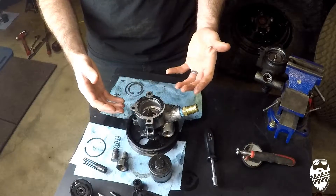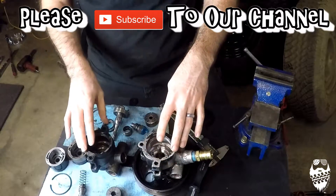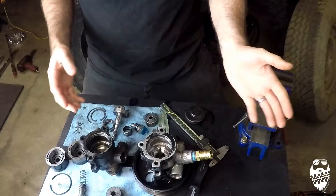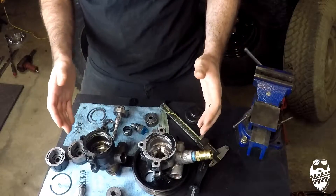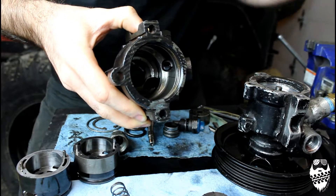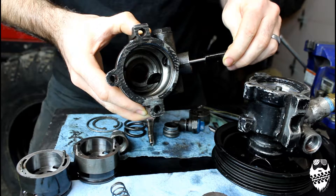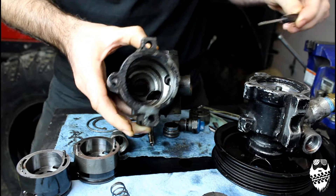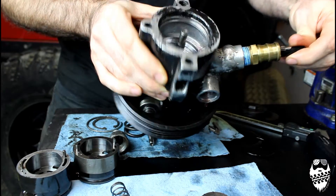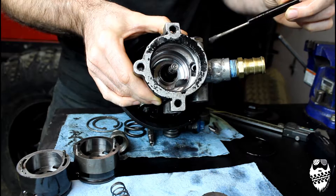So let's get into the differences I found between the WJ pump and the TJ pump. Although they have the same bolt pattern and you can freely bolt either up to the TJ or the WJ, the bodies are actually slightly different on the inside. Here's the TJ pump — you can see the input where the flow comes in. There's a pretty small hole where flow comes in from the reservoir, which is much smaller than the one for the WJ pump. The WJ input is much larger, so it's getting a lot more fluid into the body of the pump.